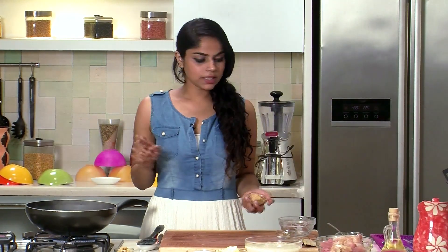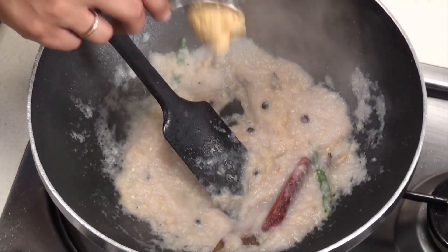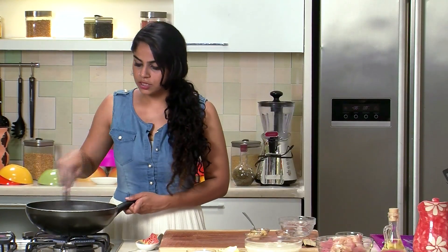To the ingredients in the pan, I'm going to add in some garlic and ginger paste — a big bunch of ginger paste and then some garlic paste as well. Give this a good mix, let it sauté for a couple of minutes, and then we can proceed and add in some other ingredients.